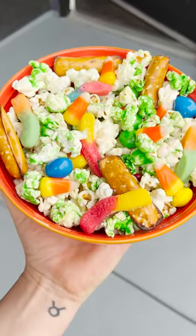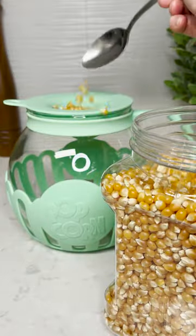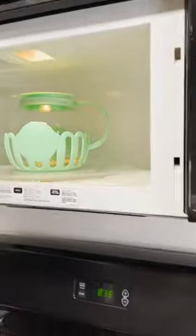Let's make Halloween candy popcorn. Add two full lids of kernels into the tasty popcorn popper with some salted butter and microwave for about three minutes.